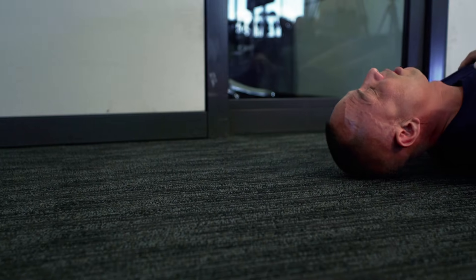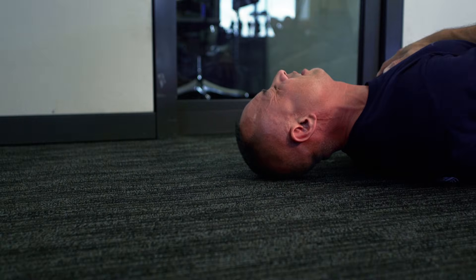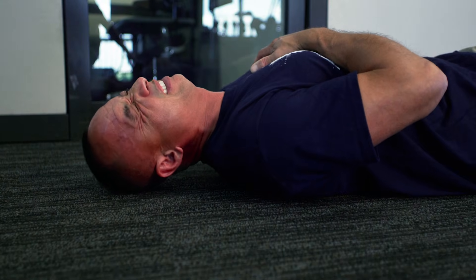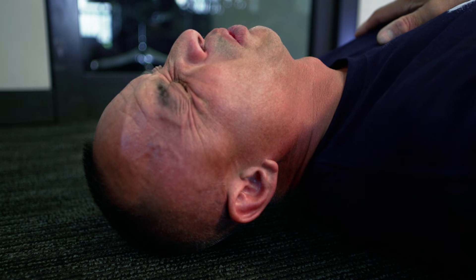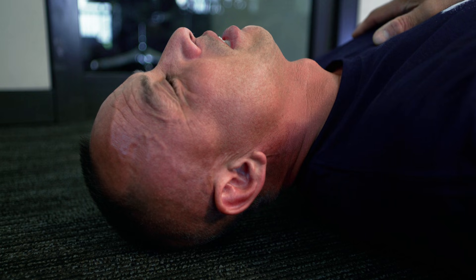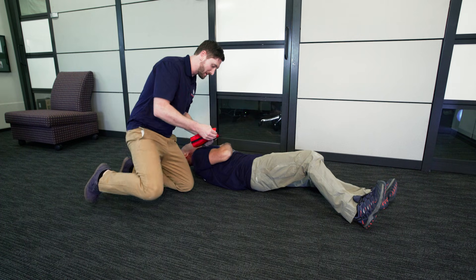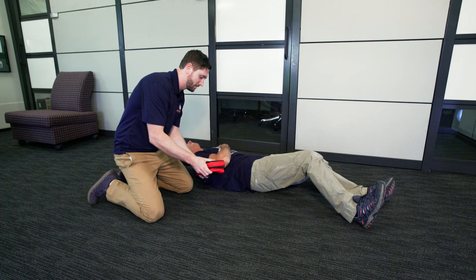Life-threatening bleeding warrants immediate intervention. Basic bleeding control actions provided by bystanders can often make the difference between life and death. The items in this bleeding control kit empower anyone to assist in life-threatening situations. Now you can easily prepare yourself for the unexpected. Lives are depending on it.